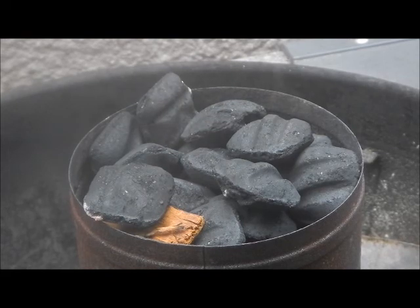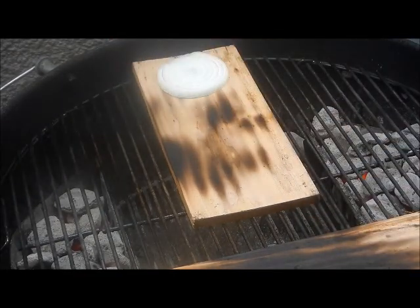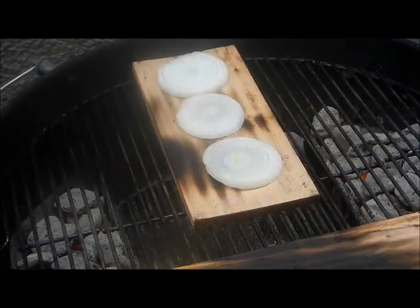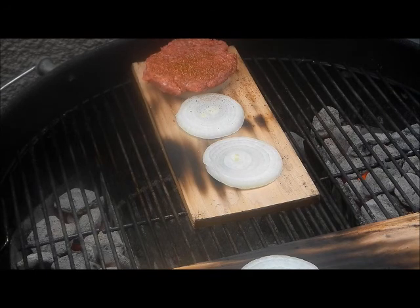Oh, cedar plank bison burgers by the way. My grill is up to temperature and I'm going to lay some onions on there. I can only fit three onions though. I'm going to put my bison burgers on top of those onions and hit them with some of Tango Joe's midnight espresso on both sides of these nice looking bison burgers.